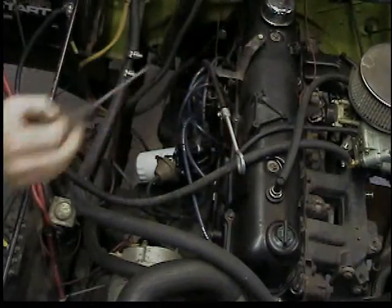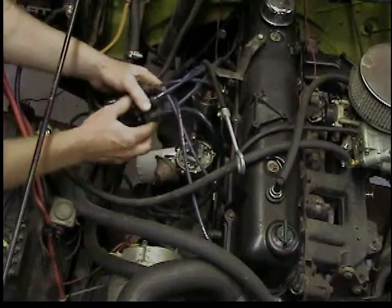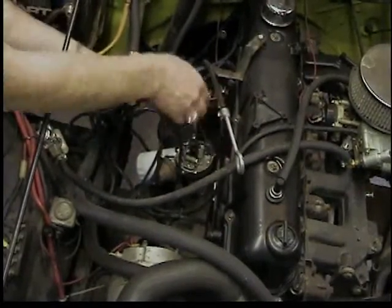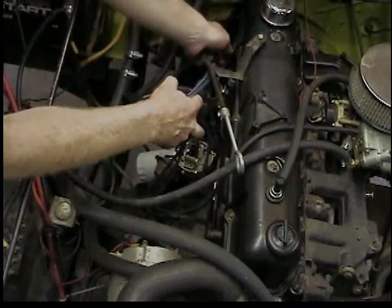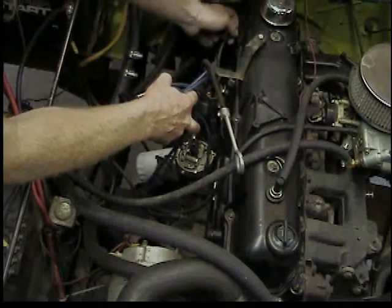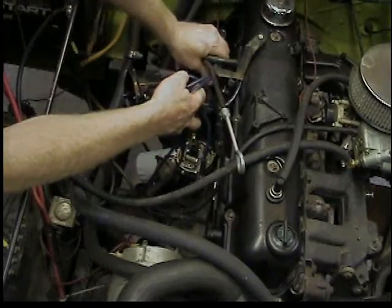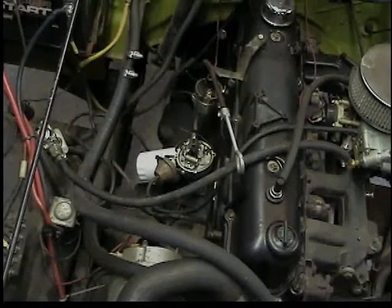We're going to do a complete ignition tune-up, taking off the distributor cap and all the plug wires. A lot of times I'd suggest that if you're just swapping cap and wires, do one wire at a time so you get them all in the right spot. But all we have to do here is make note of where number one is and we'll get the firing order right.